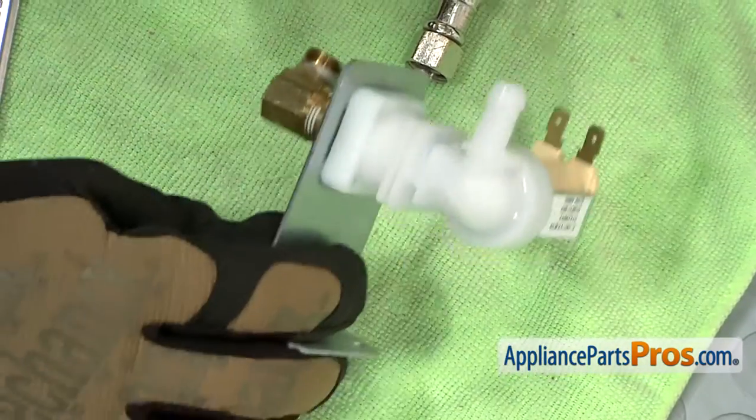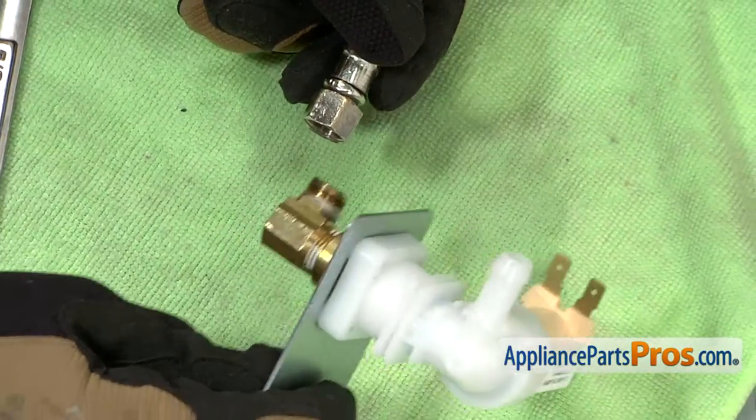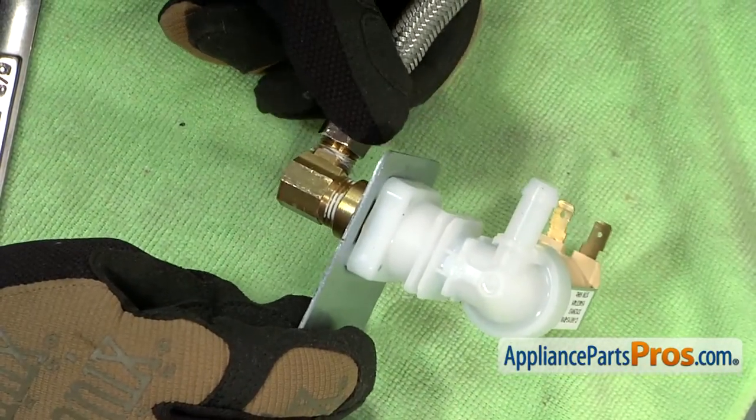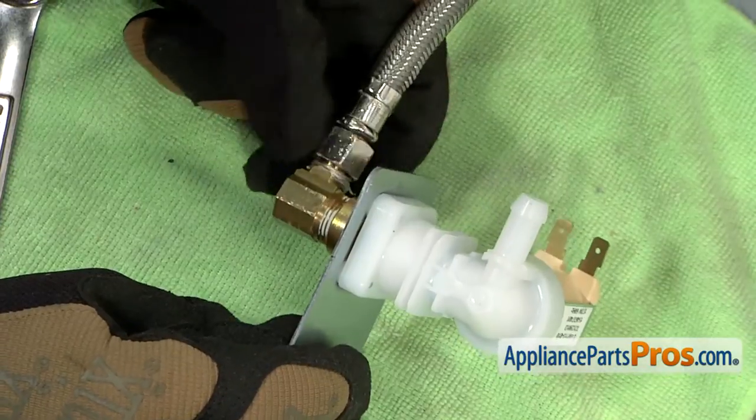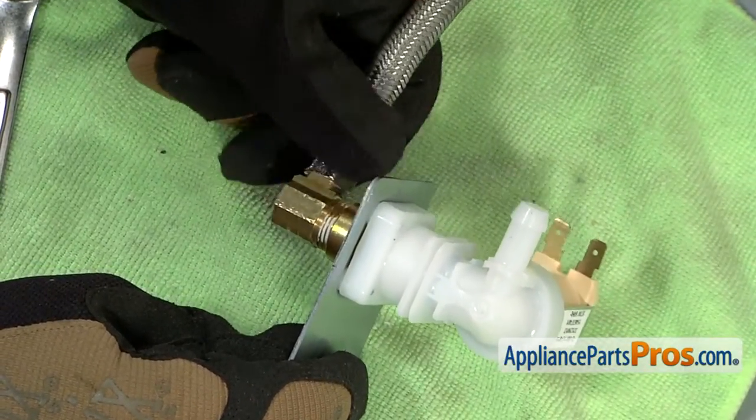Now we can put the new water inlet valve back in the dishwasher. If you have a solid copper line, you're obviously going to put the water connection on last, but we're going to tighten our flexible line down and use our 5/8 inch wrench to get a good seal.